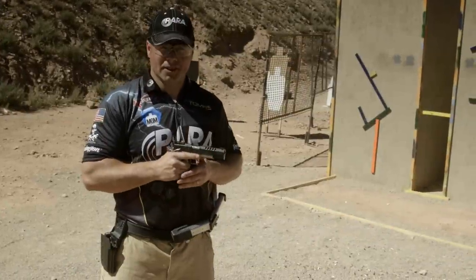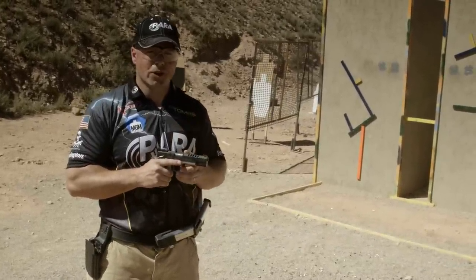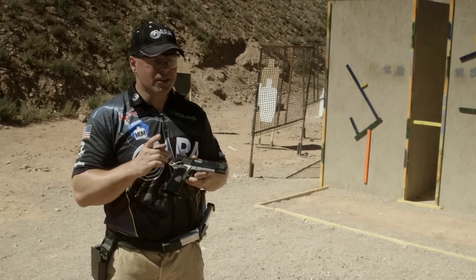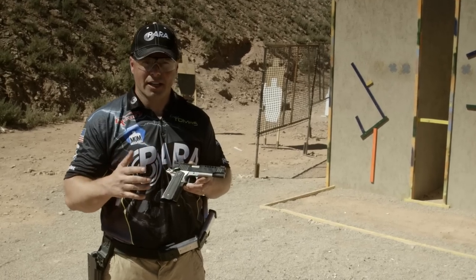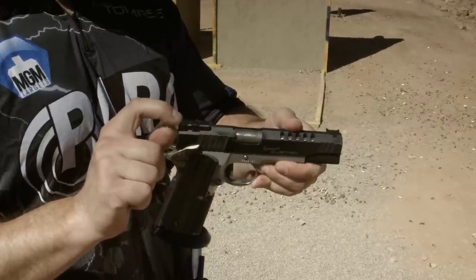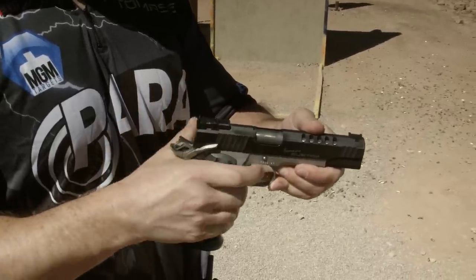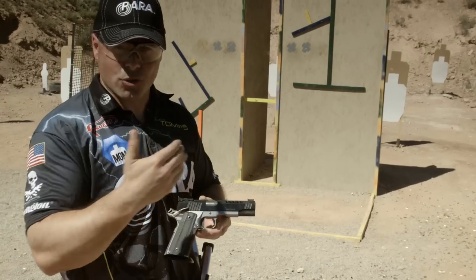Now that your sights are aligned, it's time to break that shot. One of the first things to know about trigger control is trigger finger placement. This is a good time to talk about safety — you want to keep your finger out of the trigger guard until you're ready to fire at all times. The correct placement is to put the trigger in the center of your first pad. That's going to give you the best control of that trigger as you're squeezing it.